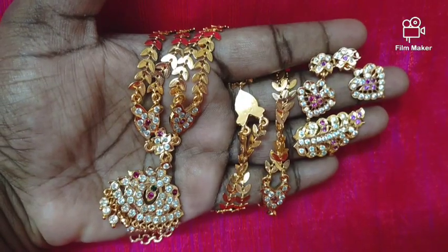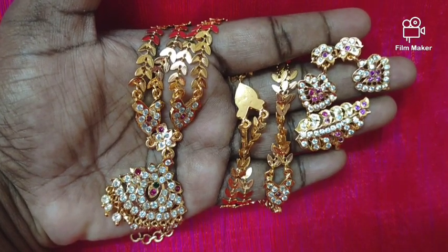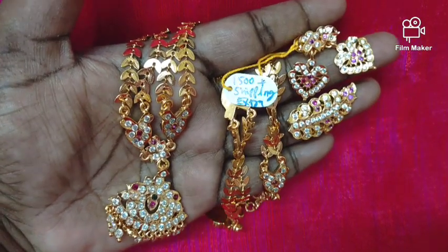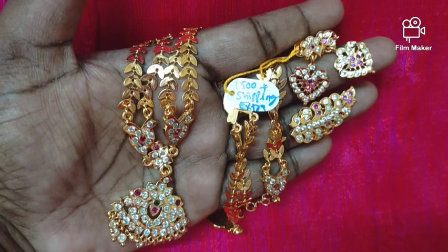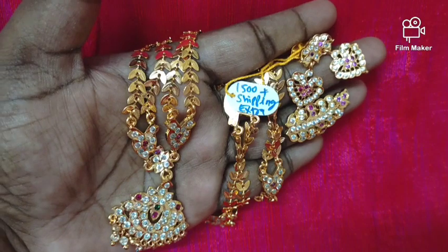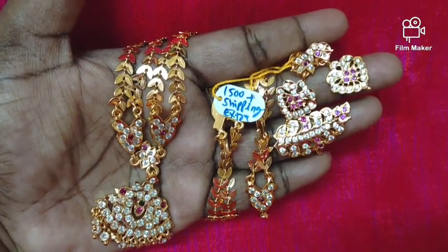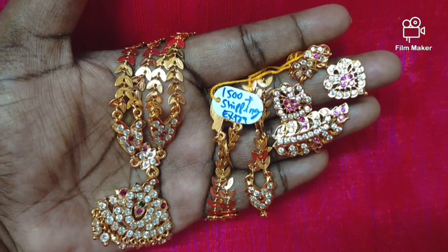People have given feedback from this channel. This stock will be two layers. If you have the price, you can buy it. This price is 1500 rupees plus extra shipping. Shipping details and the WhatsApp number are in the description box.